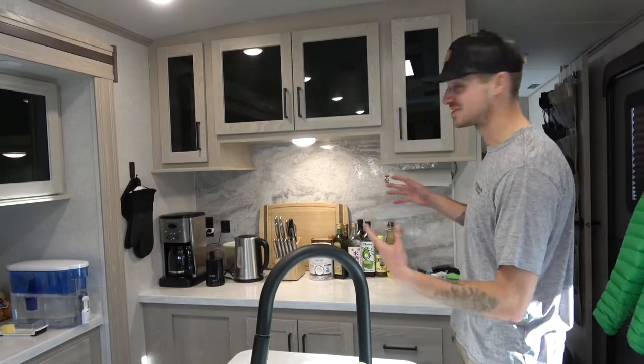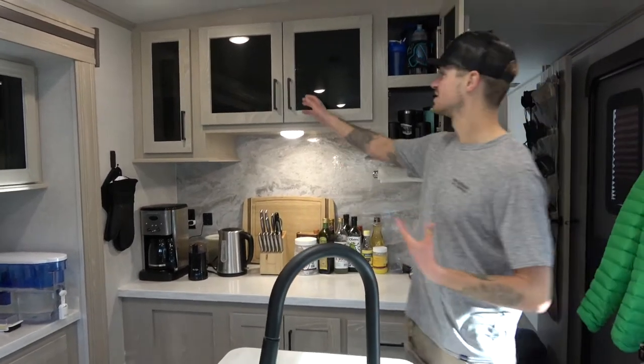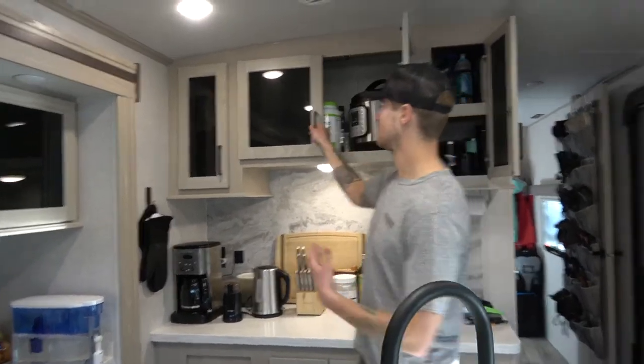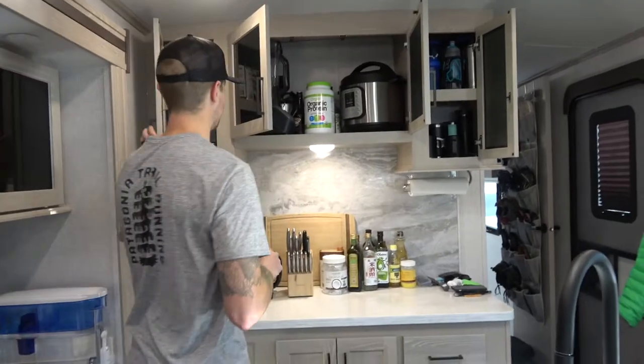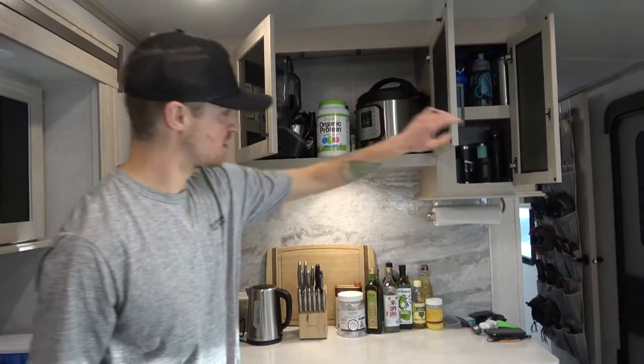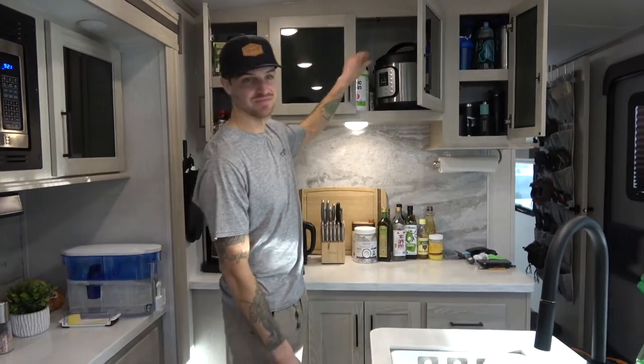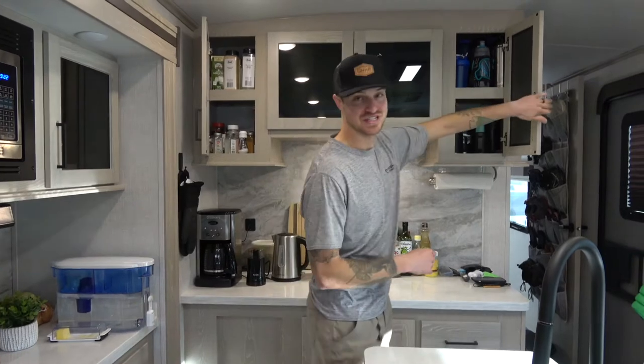Welcome to our kitchen. I'm going to go through some of these cabinets right here. As you can see we have tons of storage for literally everything — spices, appliances, coffee cups, regular cups, blender, protein powder, liquor. Pretty much everything you can imagine.